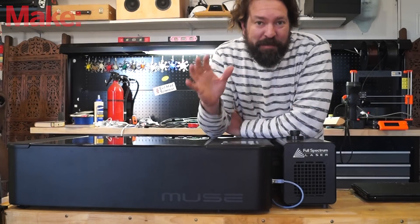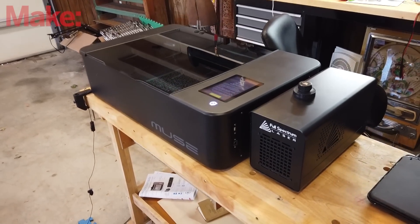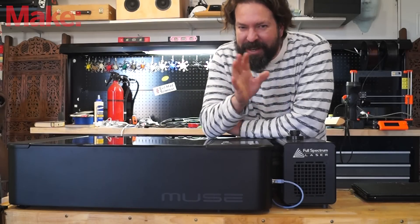Today on the workbench, we've got the Full Spectrum Lasers Muse 3D Vision. Before we jump into looking at this laser and what it has to offer, I think I need to cover something real quick.